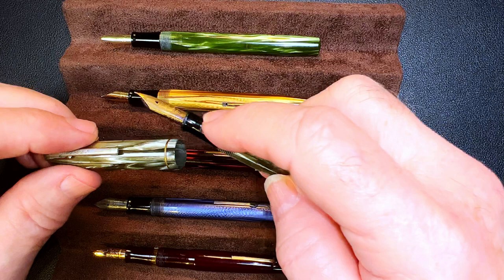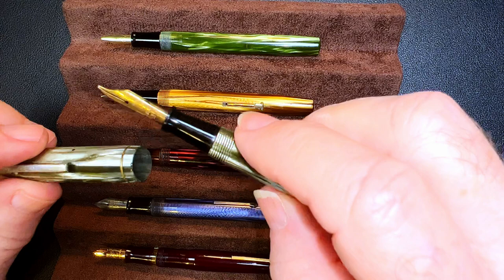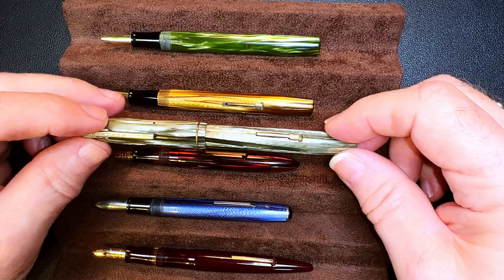Here's that gray marbled celluloid Waterman — I think it might be a Starlet, but it only has one ring on the cap band and this one has a very rough section so I have to work on that, and the nib needs some work as well. You may see this in a future Pen Resurrection Sunday — depends on whether it falls apart on me like the Skywriter did.